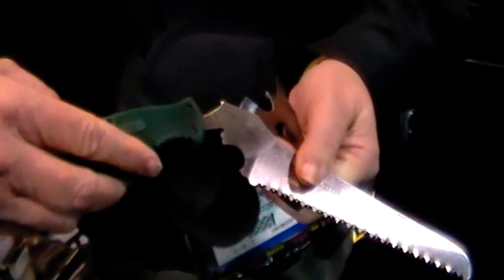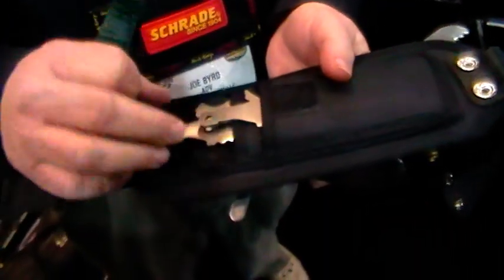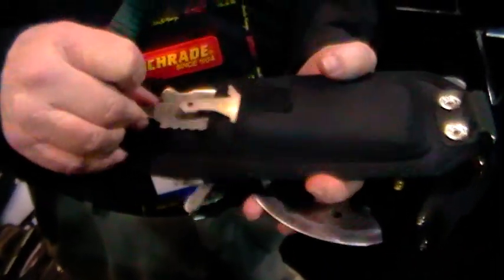If you're an archer or even a rifle hunter, you can add a saw blade onto it, and you can clear firing lanes and shooting lanes. Everything stores neatly in this sheath, so it's easy access.